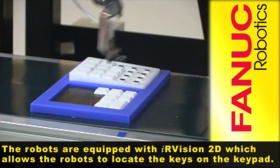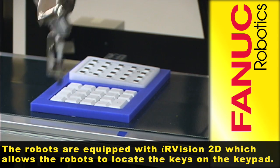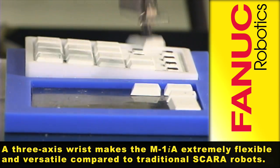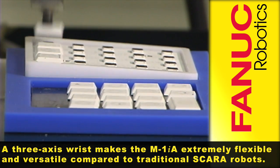The robots are equipped with IR Vision 2D, which allows the robots to locate the keys on the keypad. A 3-axis wrist makes the M1IA extremely flexible and versatile compared to traditional SCARA robots.